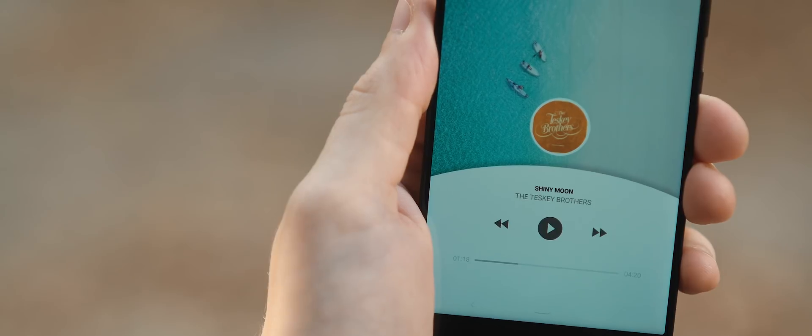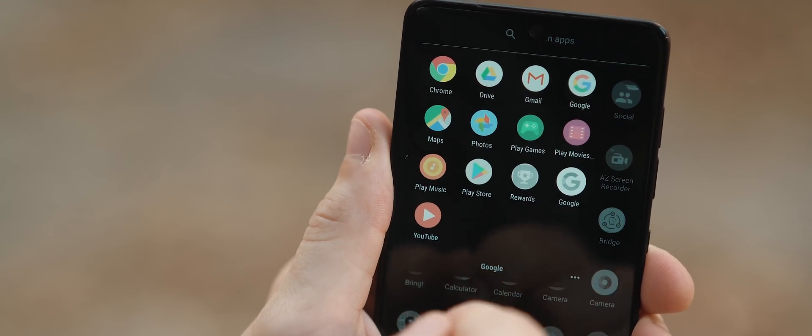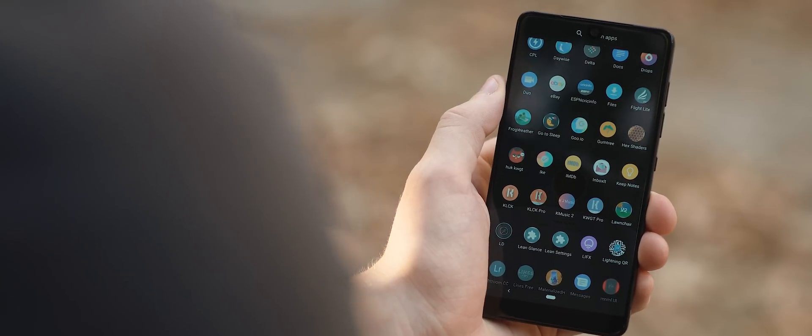That is it for the home screen KLWP setup. Swiping up and into the app drawer, and here we have icons provided by my personal favorite, the Crichton Icon Pack. At the top there, we have five folder icons, making it really easy to find and access your most used apps within a single swipe and tap. But aside from that, that is it for this setup — definitely one of the cleanest I've featured. If you're looking for a dead easy to set up home screen, then this may definitely be the one.